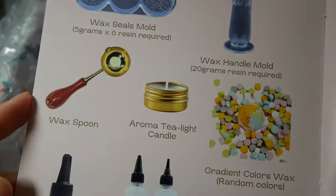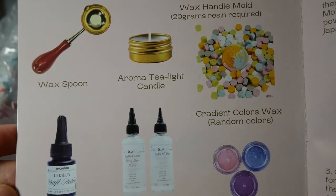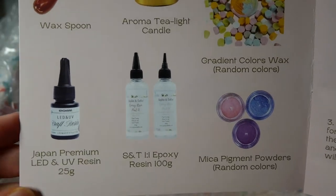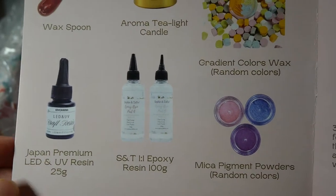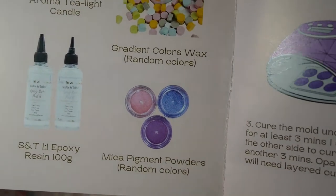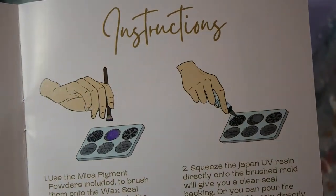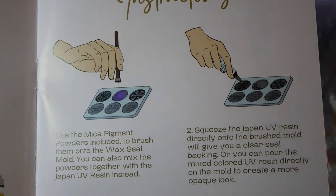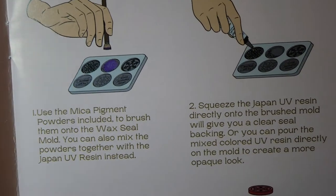Now let's have a look inside the booklet and see all of the things included. Strangely enough they say we should get gradient colored wax in random colors. I'm not sure if the colors were supposed to match the picture but they don't at all. But I still love the colors I got so I'm happy. And of course we have the instructions — feel free to pause if you need them.